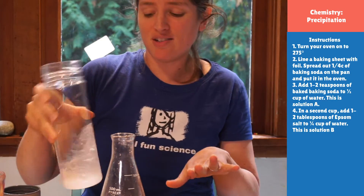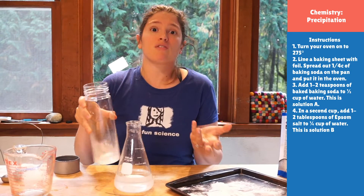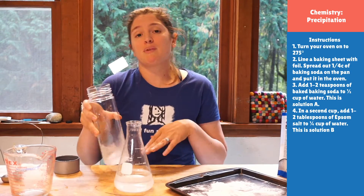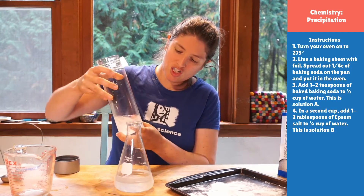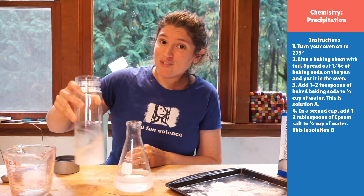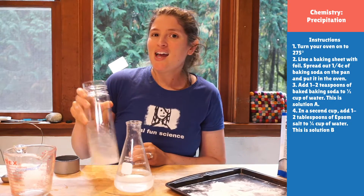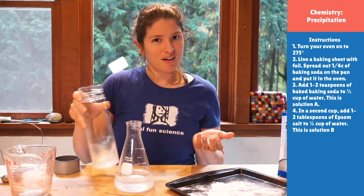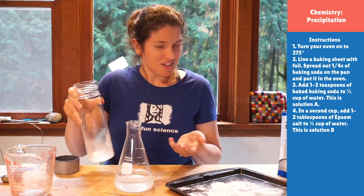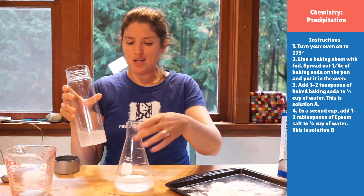If you mess up the concentrations, that's okay — you'll just get a little bit of a different result. You'll still get chalk, but you might get more chalk or less chalk. If you love this experiment, something you could also try is compare it using cold water versus warm water, and see if that changes it. I wonder, if it does, why it would? So many interesting questions.